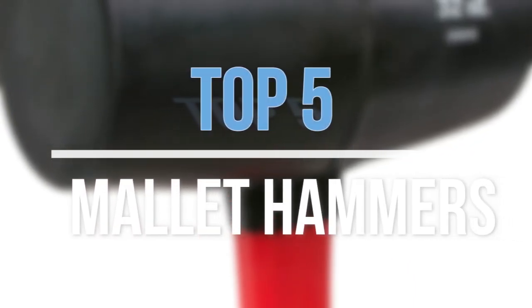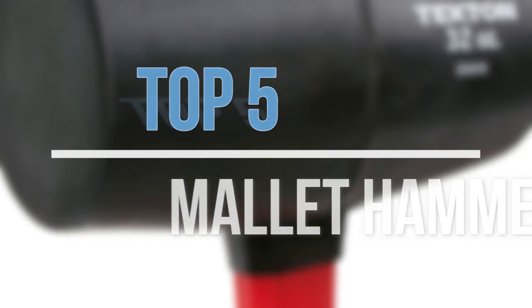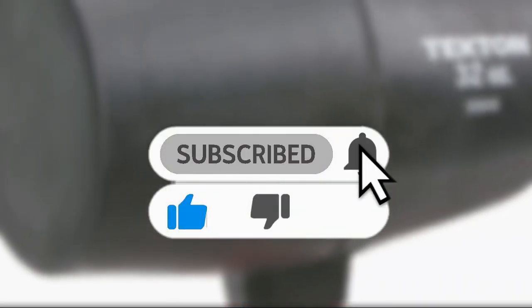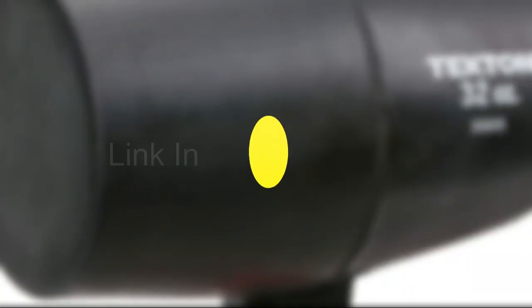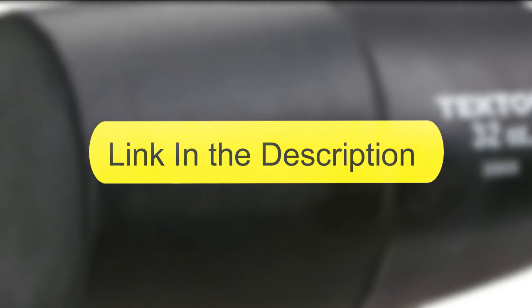Hey guys, in this video we are going to look at the top five best mallet hammers available on the market today. We made this list based on our own opinion, research, and customer reviews. If you need more information about these products, please check the link in the description section below.